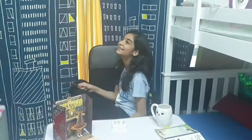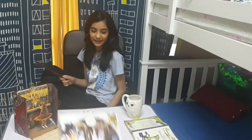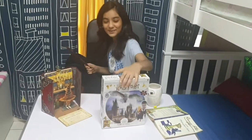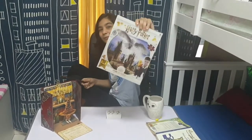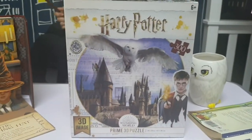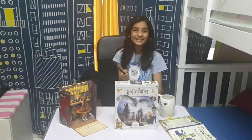Hello and assalamu alaikum everybody, welcome back to our channel Harry Potter edition. Today we are going to be unboxing a Harry Potter 3D image puzzle. Harry Potter is one of my favorite books and movies, so let's get started.